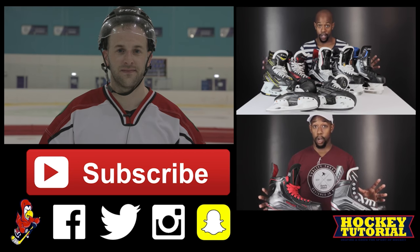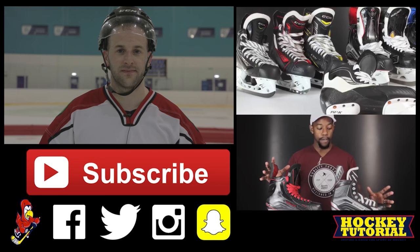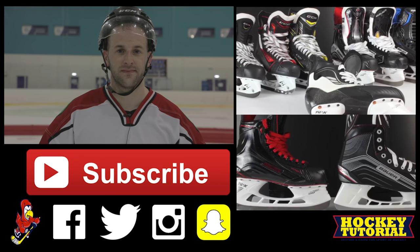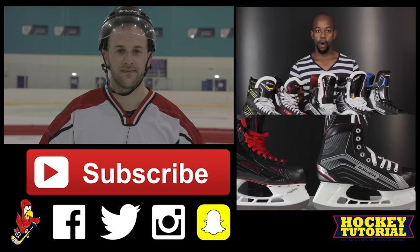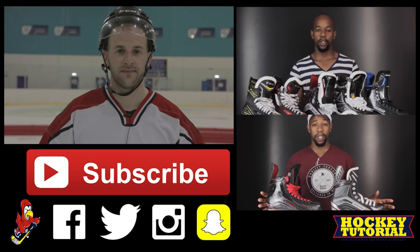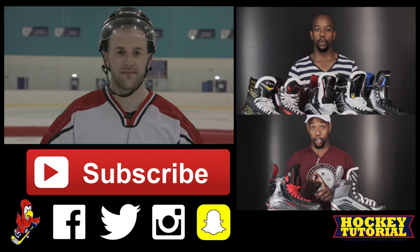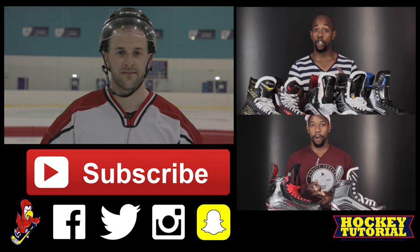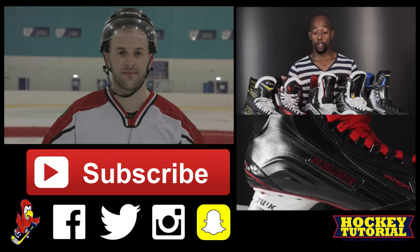Your choice of skates shouldn't be based on which ones you think look the best, which ones your favorite player is using, or a pair that maybe your friend recommended. There are a couple of things you need to keep in mind when you're looking for a brand new pair of hockey skates, and that's exactly what we're going to touch on in this video. If I owned a hockey store, every single person that came in to buy a pair of skates, I would put a blindfold on them — because your decision should have nothing to do with what they look like. First and foremost should be the fit, right off the back of that should be the comfort, and then next is going to be the support level that skate offers you.